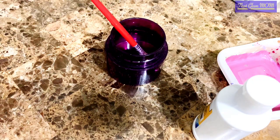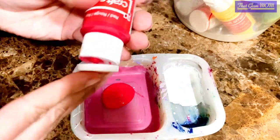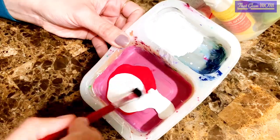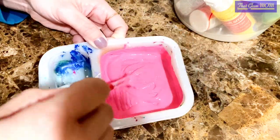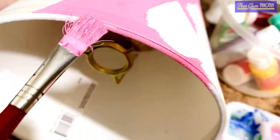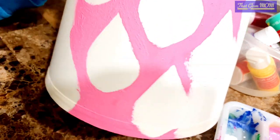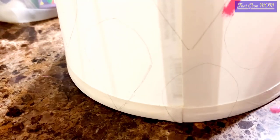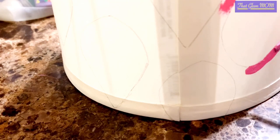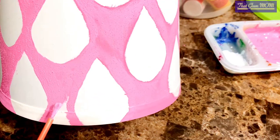Once you are done with your tracing, go for painting. I'm using Craft Smart acrylic shade which is fabric-friendly. I need a pink shade, so I mix red and white to get my desired shade. Since my lampshade is canvas material, I need fabric-friendly color. If you are doing wood or plastic, you can also use acrylic colors — they work on fabric and wood. I've painted the whole body in pink and then colored the leaves accordingly.